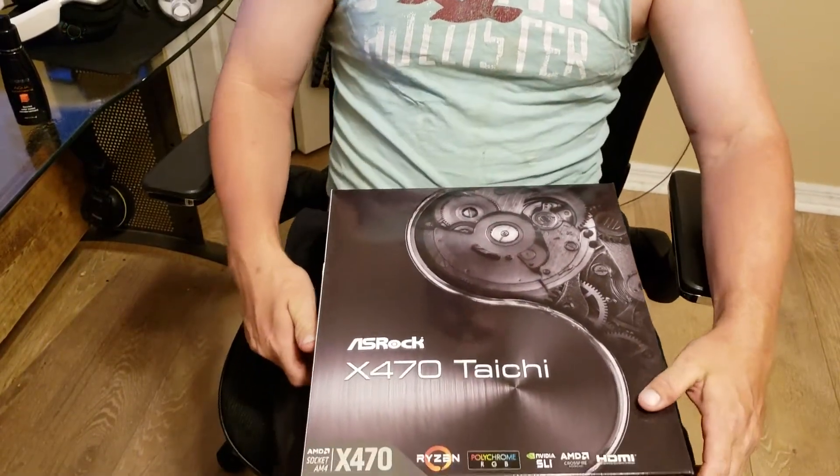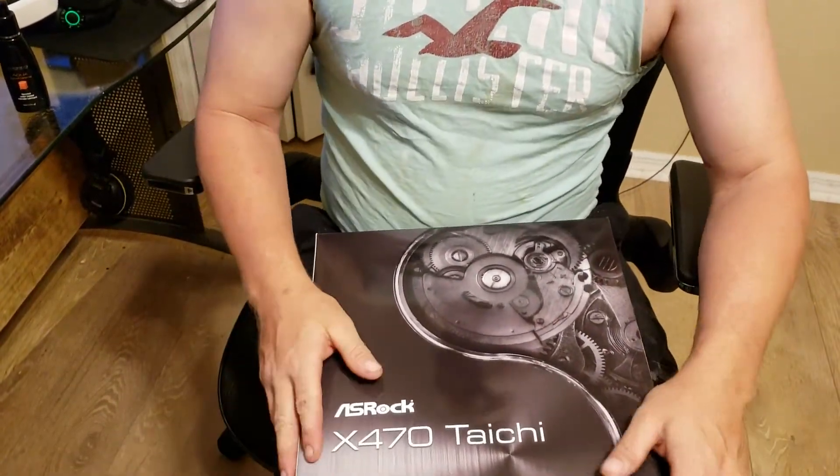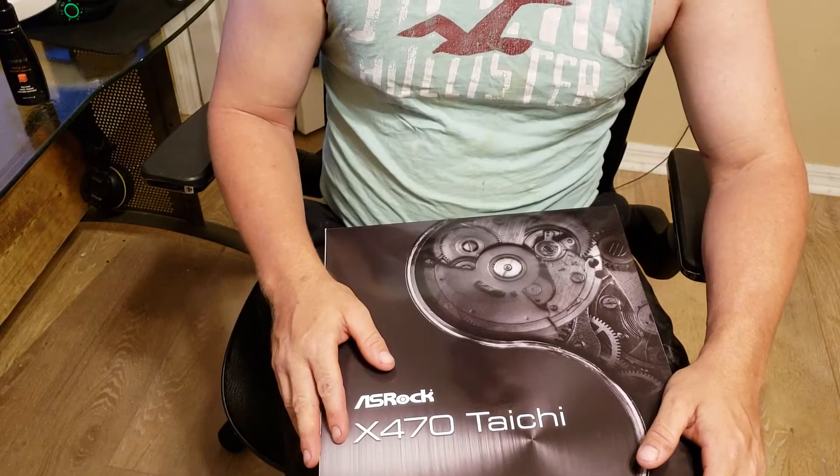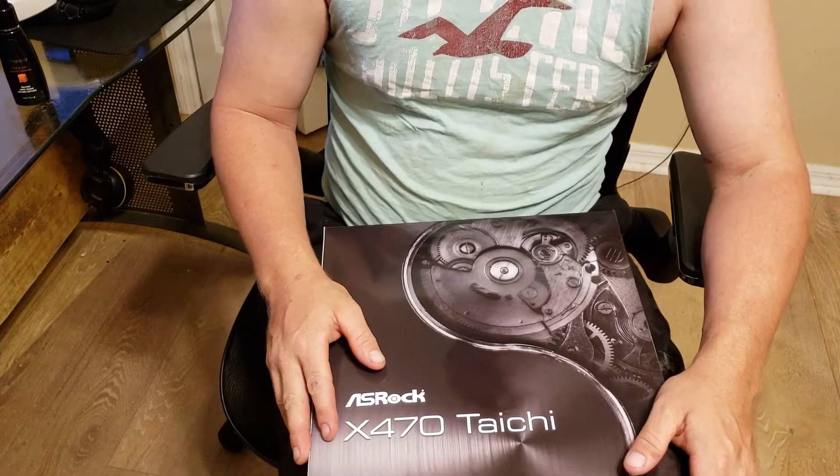Hey folks, SSJ Pacman here bringing you another computer hardware review. Today I'm going to be doing an unboxing of the ASRock X470 Tai Chi.